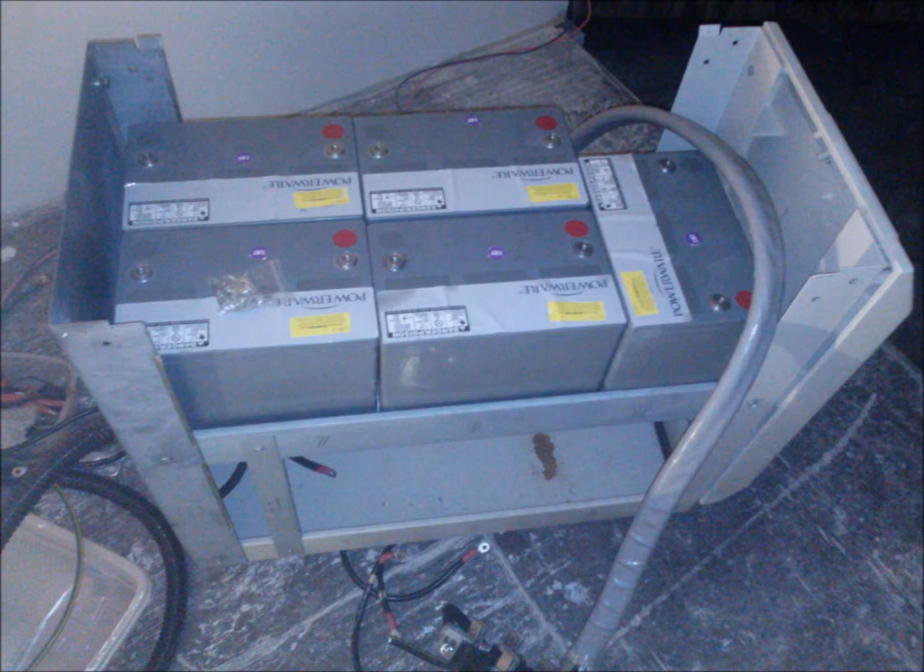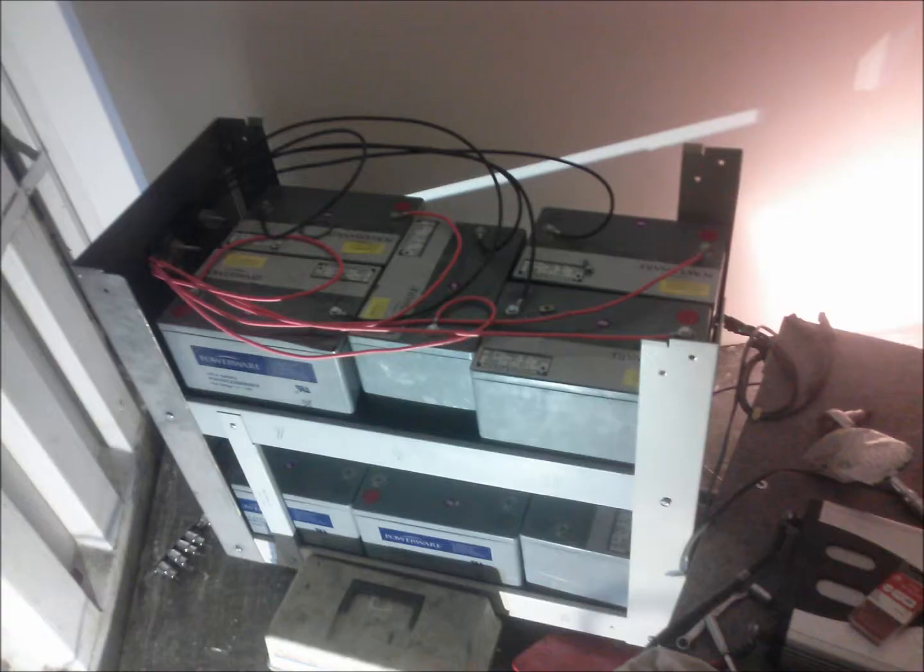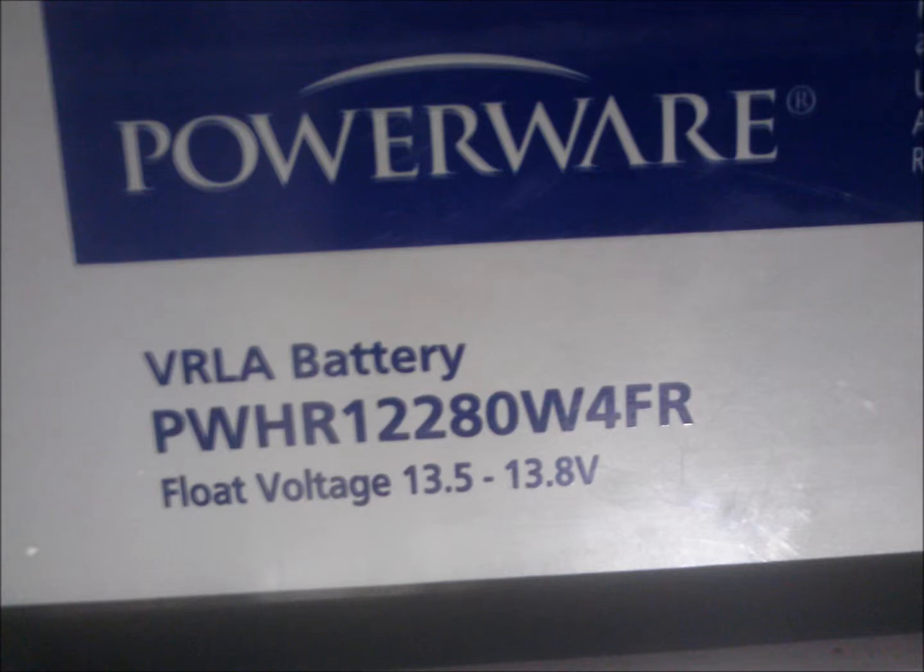Hi, this is Miles at Light Harvest Solar, www.lightharvestsolar.com. I'd like to show you how I built my 12V 750Ah absorbed glass mat battery bank that runs our off-grid showroom.